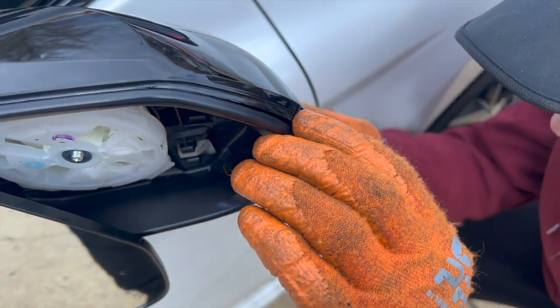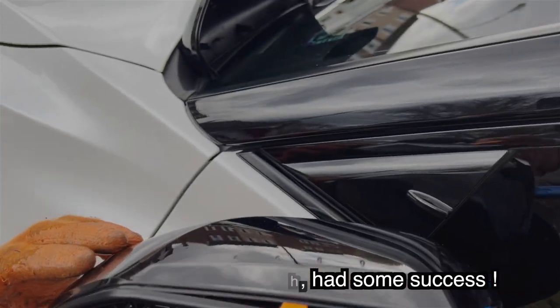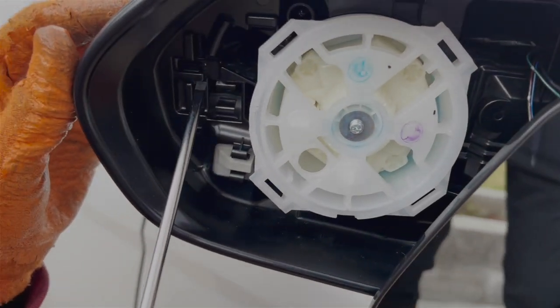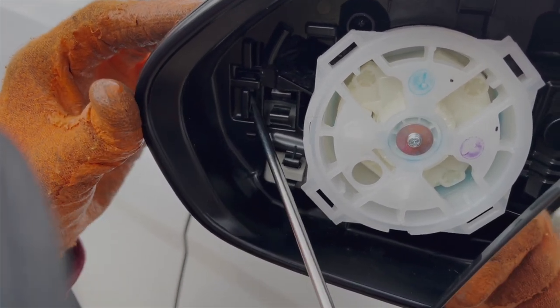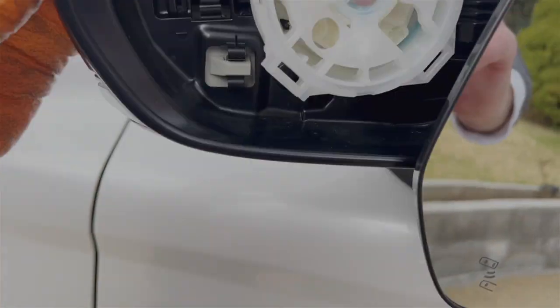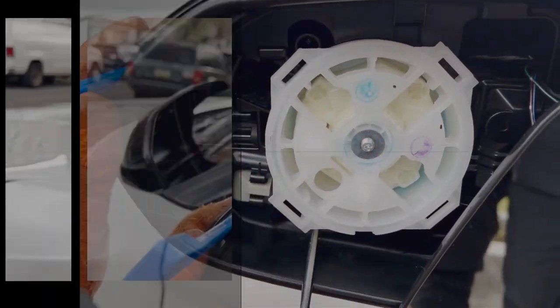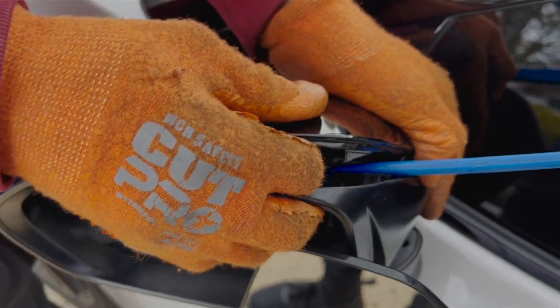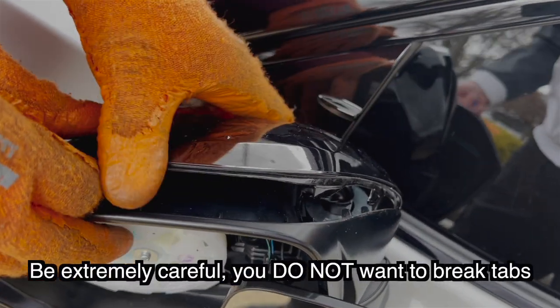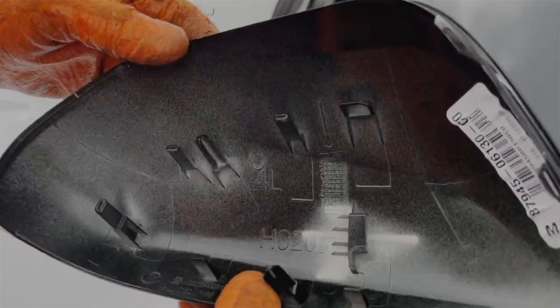It's usually not this hard to take mirror caps off — this is a brand new car. I stuck the tools inside the mirror and pushed the tabs in, and they actually pop out like that. Every time you get the next one to pop out, slide the tool over to the next one. There you go — came out. All the tabs are still in good condition, mirror cap is still in good condition.